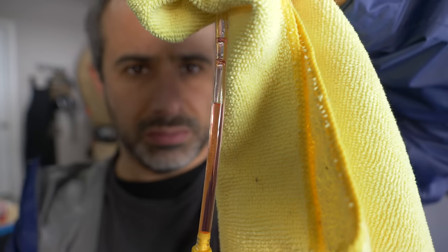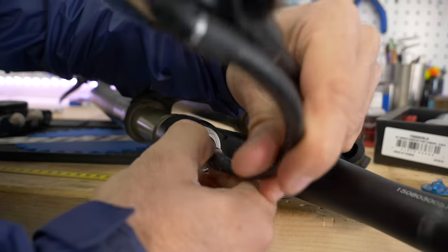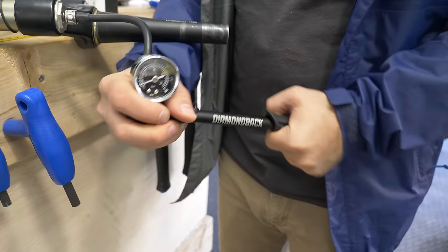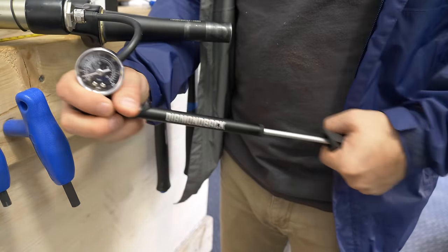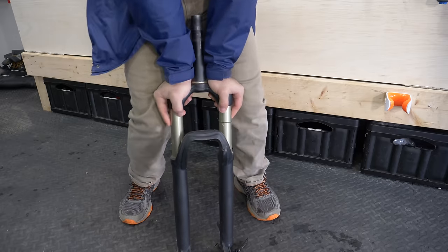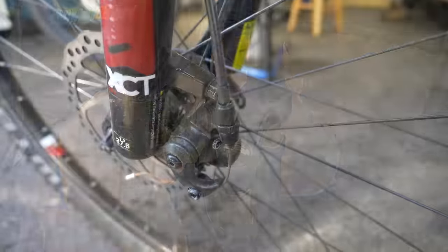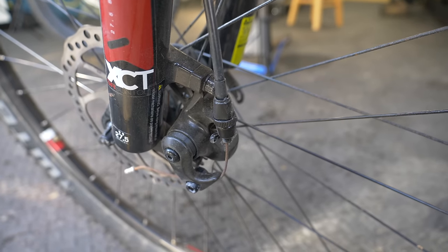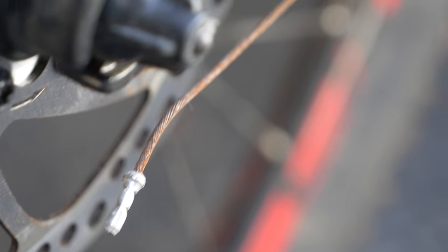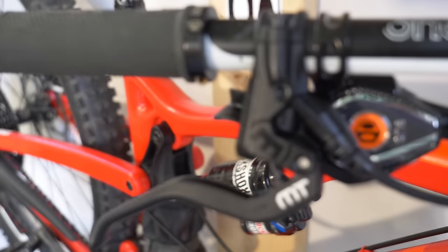But why are these systems filled with oil? Why not a gas, like air? Well, air compresses easily, which is why it's ideal for suspension forks. Filling a fork with air ensures it will move when you hit a bump, but if you were to fill your fork's air chamber with oil or some other liquid, it would feel completely rigid. As for cable actuated brakes, they work fine, but there's friction between the cable and the housing, in addition to some bending and stretching. This results in energy loss that hydraulic systems are able to overcome.